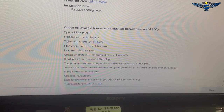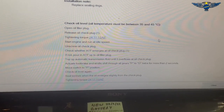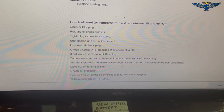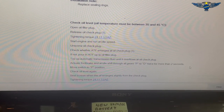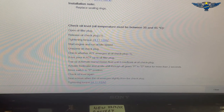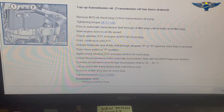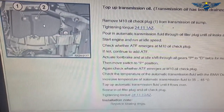That temperature method will be very accurate but you need the facilities to actually achieve that. The instructions also say to shift the gears from P to D twice for more than two seconds. I am going to do that, but I'm just going to refill the same amount that I take out, so I'll be measuring what comes out. Let's get cracking.